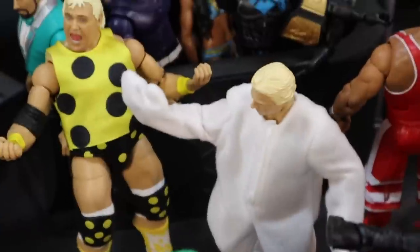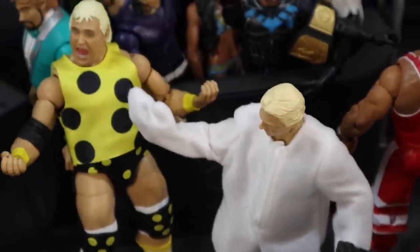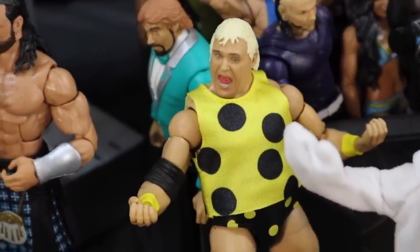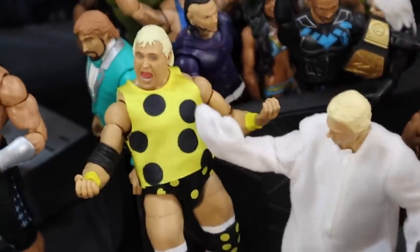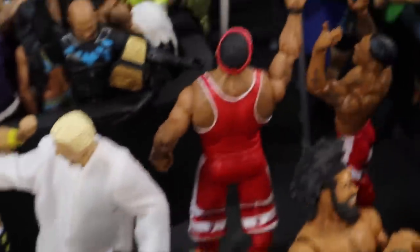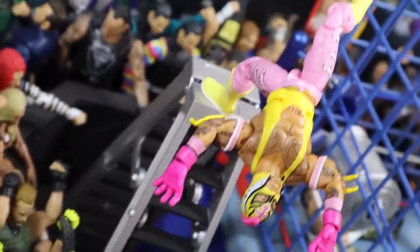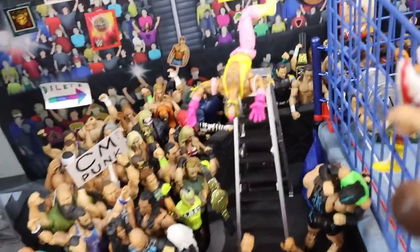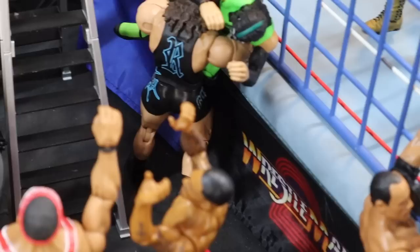Moving over here, it is the head of creative Triple H — he's about to deliver a pedigree to Vince McMahon on top of tax right there. Moving over here, it is the weasel, who just slapped Dusty Rhodes across the face. Dusty's mouth is wide open and the weasel's arm is still in motion. Moving over here, we have the Street Profits looking up in the air because Rey Mysterio just did a backflip off of the freaking steel ladder and he's about to come down — Rey Mysterio is literally mid-motion. Absolutely epic.